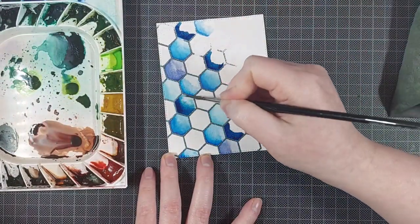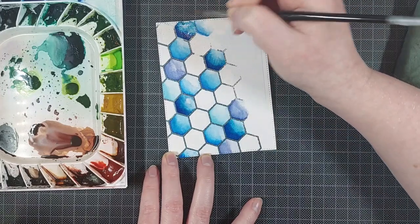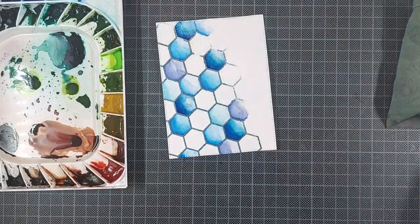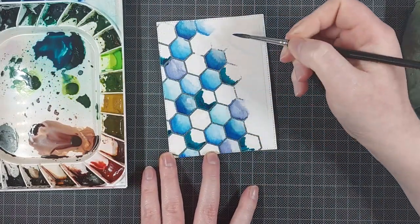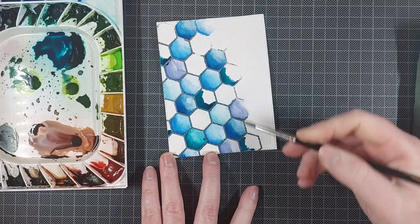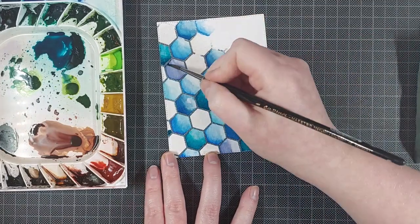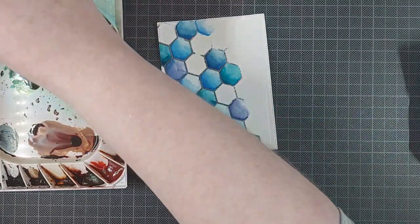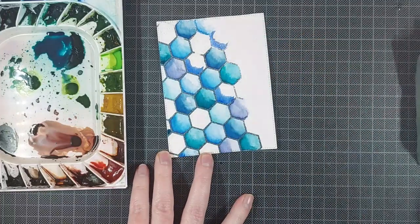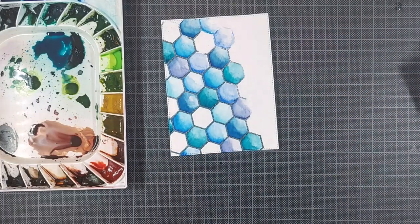I just make sure to put the paint near the left side of each hexagon, and then I fade it out over to the right with some clean water on my paintbrush. I'm not being careful to create a smooth blend here — I want some fun, interesting looks and some fun watercolor textures, so this is the easiest way to do this. Make sure you paint quite quickly, and that way the water will play around on the paper and create some beautiful textures.